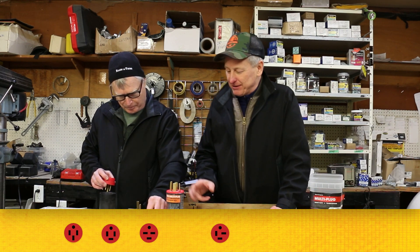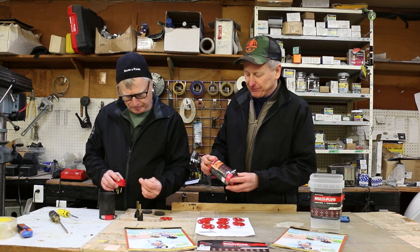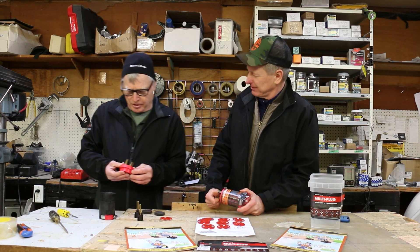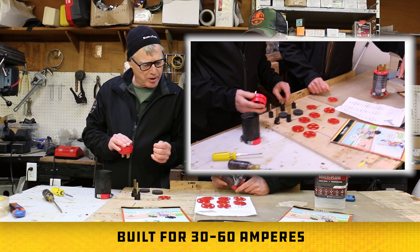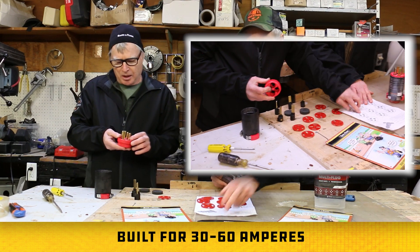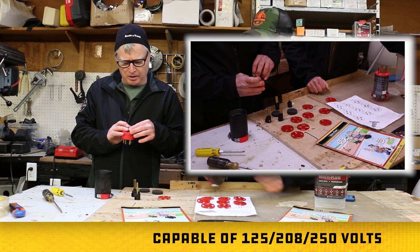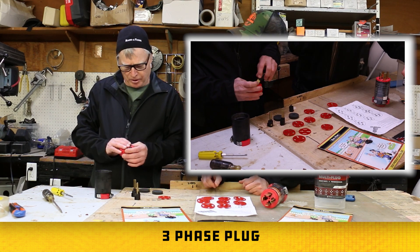So what do we got here, Ken? This is a nine-in-one plug — is it just for service guys or can any electrician use it? Any electrician hooking up any equipment, any configuration from 30 amp to 60 amp. All the different NEMA types there. You just need to turn these terminals a bit, the prongs, to make the correct configuration.